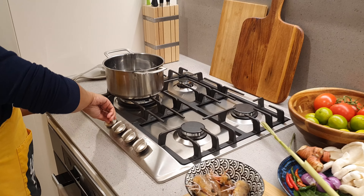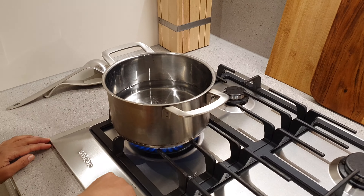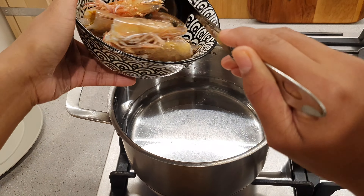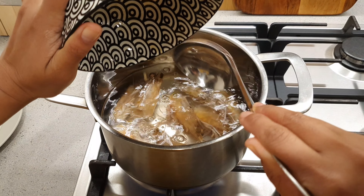Now, it's time to heat up some water. When the water is hot, add the prawn heads. This step is optional, but it adds great flavor to the soup.